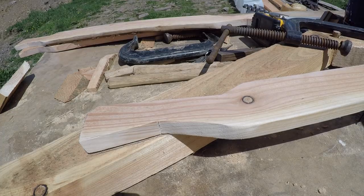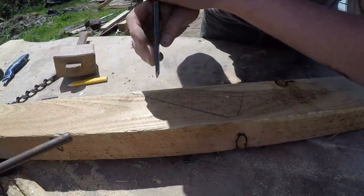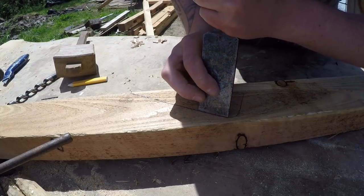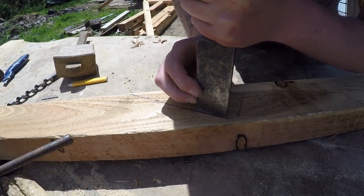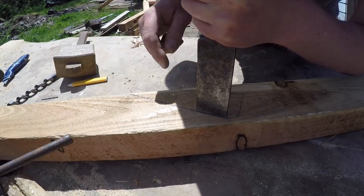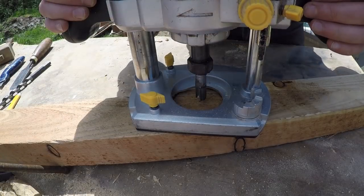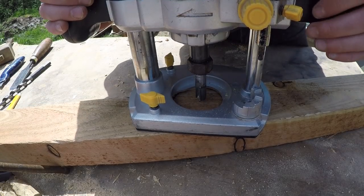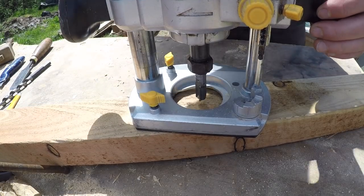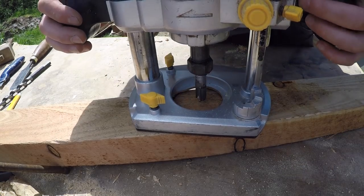That's the theory anyway. Okay, there it is — let's route it out. We'll just go along with the chisel now and define our lines with a chisel mark so it doesn't tear out when we route it. Do that all the way around. I'm gonna take the router and route all this out, probably do it in two passes — plunge down about half the depth, get that done, and then come back and do the other half.